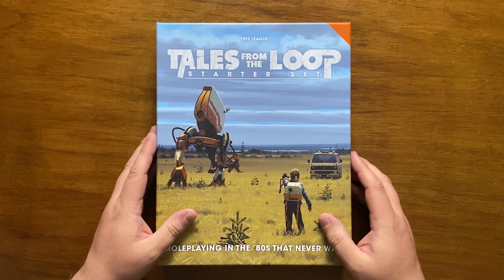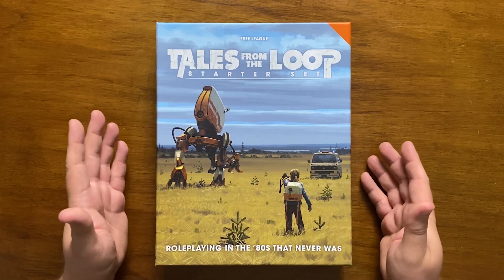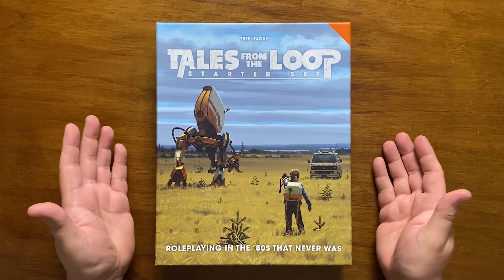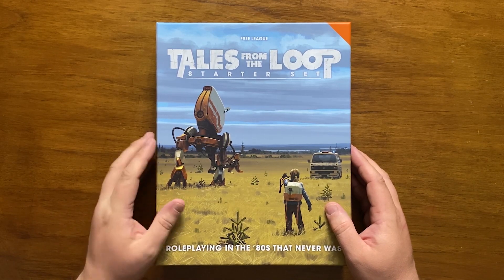The art being slightly repurposed to fit the contained scenario is actually quite clever, as the GM can show the players what is going on. However there are issues. Firstly, there is only one short scenario. When you compare this with the three that you get with the Call of Cthulhu starter set, and the entire town you get with the Warhammer one, it looks like slim pickings.